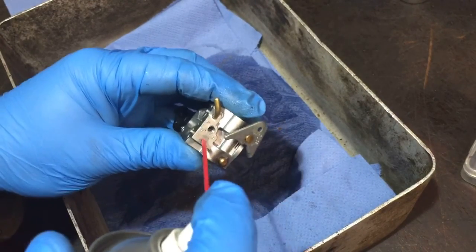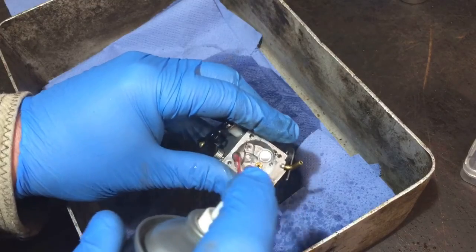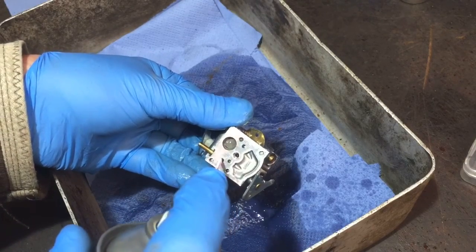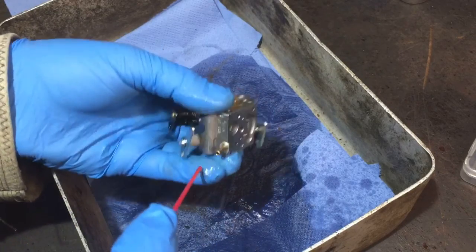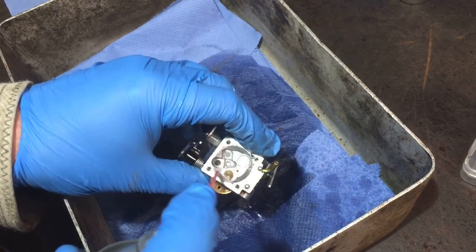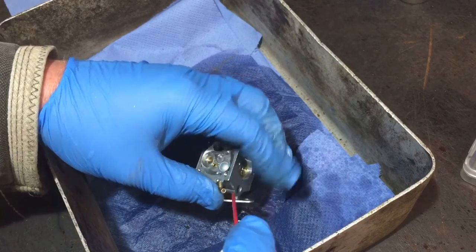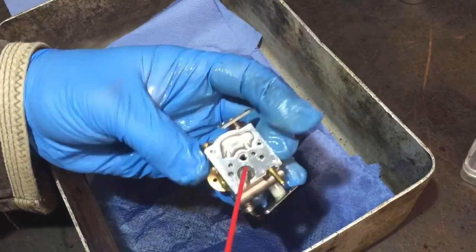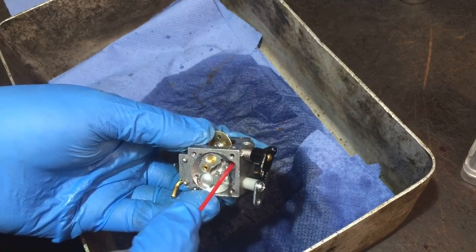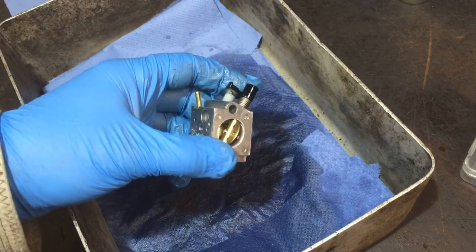I can see it coming through at the other side - can see it coming through there nicely. I think I've covered everywhere. I've gone through there and it came out of my hand so that must all be good. Just a little bit through that side as well. I'm happy with that - I'll blow it off away from the bench.